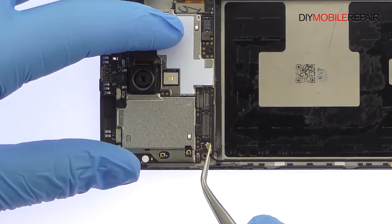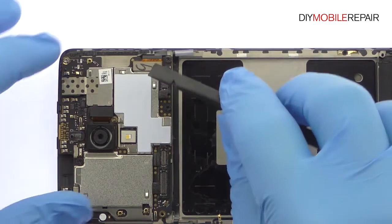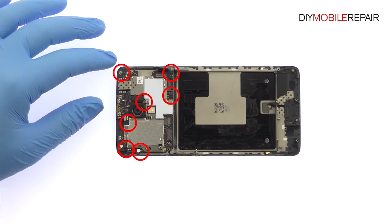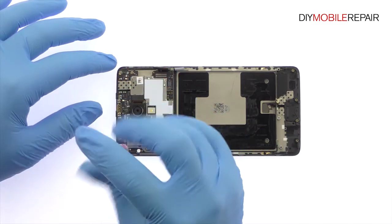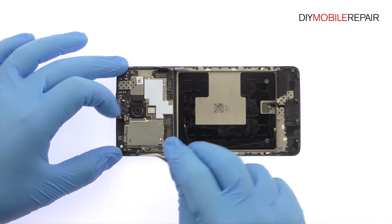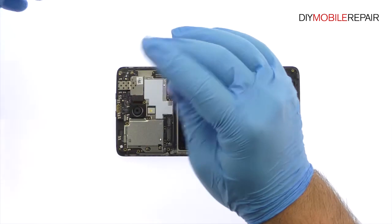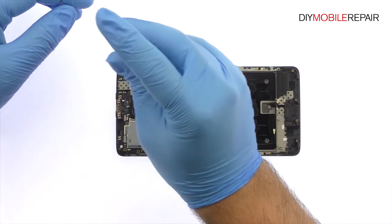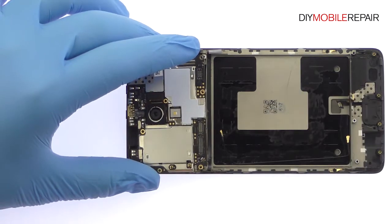Disconnect the signal cable and OnePlus 3 display assembly cable from the logic board. Remove the following seven Phillips screws. With the cables detached and screws removed, decouple the OnePlus 3 logic board from the display assembly.